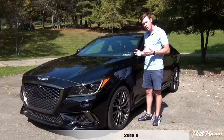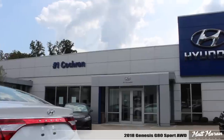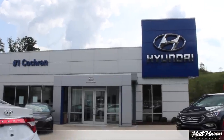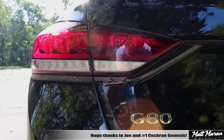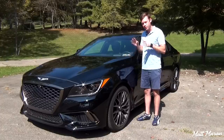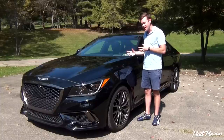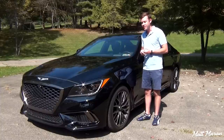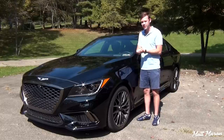What's up everybody, Matt Moran here for another car review. This is the 2018 Genesis G80 Sport. Huge thanks to Joe and number one Cochrane Genesis for providing me with this brand new G80 Sport to review today. I reviewed one of these with the 5.0L V8 back when it was the Hyundai Genesis — now it is the Genesis G80, gone through a little transformation, and this is the Sport model which is new for 2018 and it looks really great.